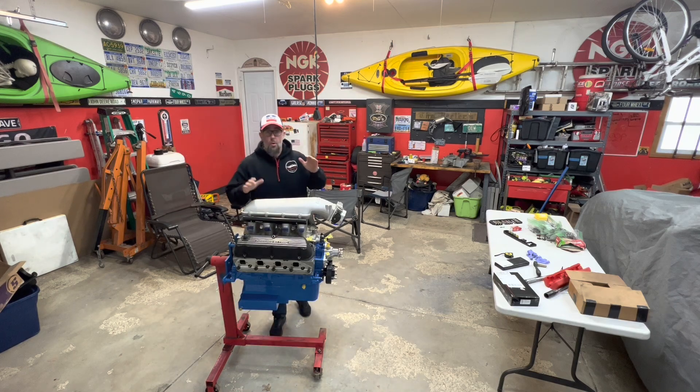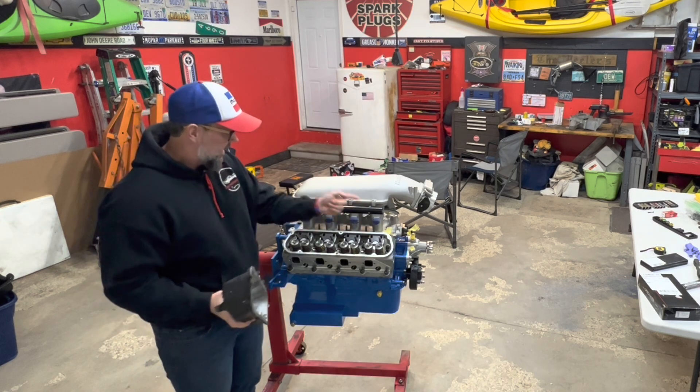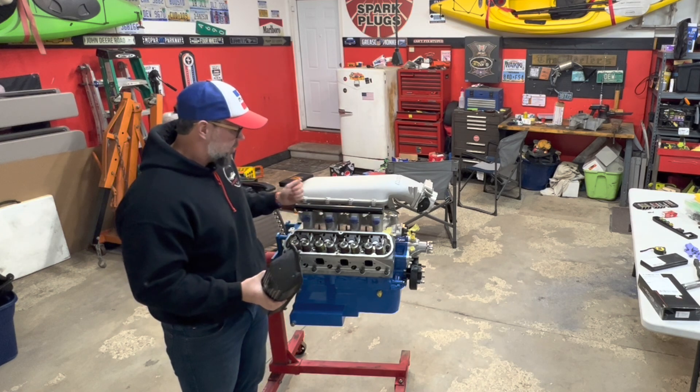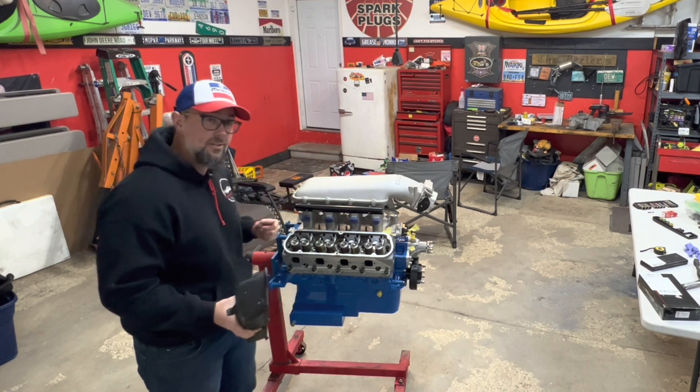All right guys, welcome back. We're back again on the Hellstang project and today we're going to be finishing up the cylinder head install. I finally got in the mail my Speedmaster push rods. We've already got all this stuff bolted down — all we've got to do now is take our rockers, put in all of our push rods and torque it all down. I'm going to show you how to do that right now.